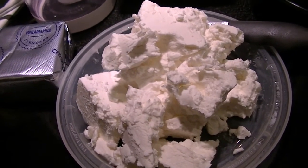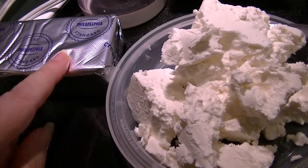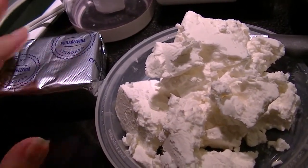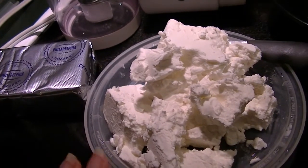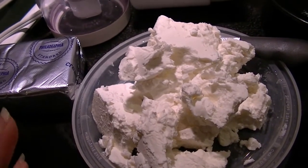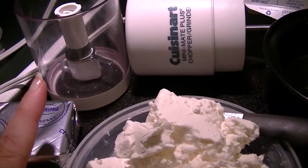I also like feta cheese on bagels, but in order to make it spreadable I add a little bit of cream cheese. I have room temperature cream cheese on hand, and this is probably about six or seven ounces of feta — I'm not going to use all of it. Then I have my handy Cuisinart Mini Mate Plus.